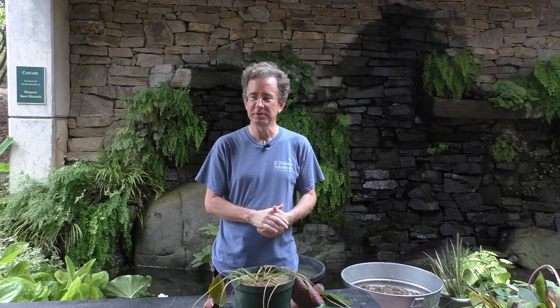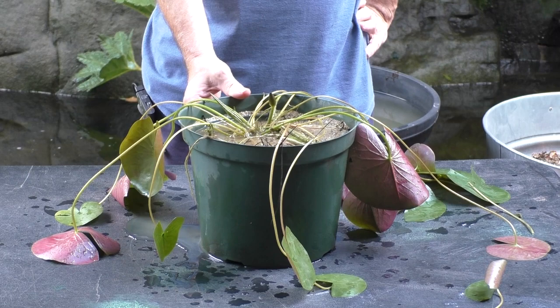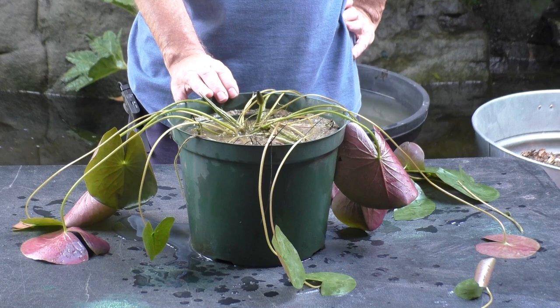One of the first things I should show is a water lily, because water lilies are probably the strangest plant for a lot of people. We've got one right down here. There's nothing really too different about them - they're just a normal plant. You can tell they live in a pot in a container water garden. We have soil in here, they have leaves, and they even have a little flower coming up, which is awesome.